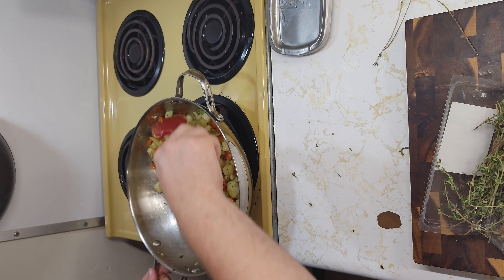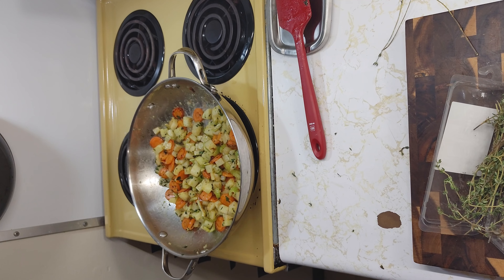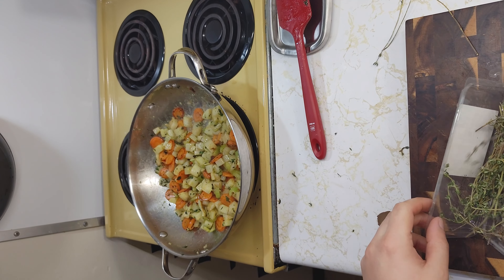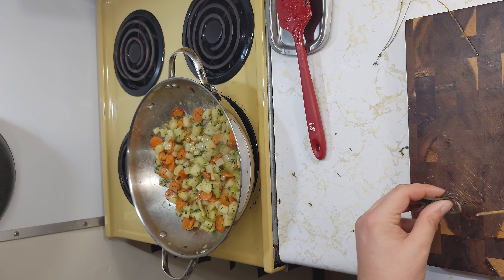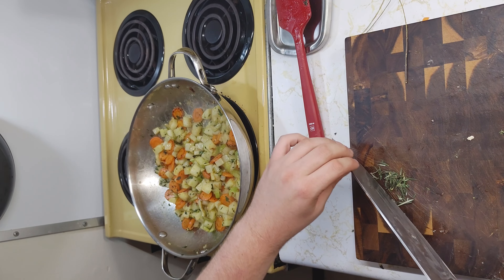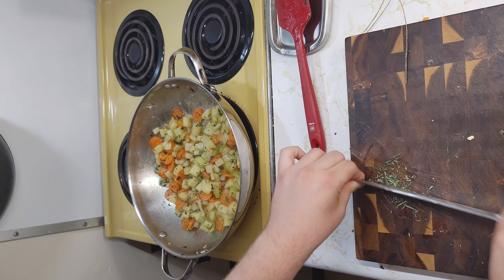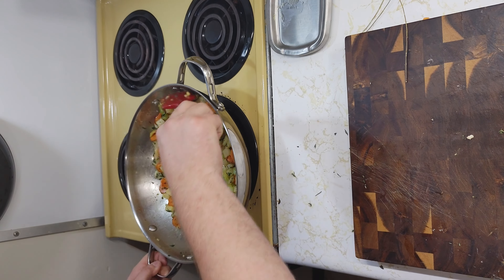I had a potato that decided it did not want to be part of this chicken stew. I'm going to add in a little extra oil, put the thyme in, then grab my rosemary and mince up a couple of leaves. Throw that in and give it another good mix, and let that sit for about another minute or so.